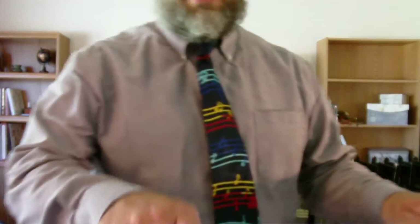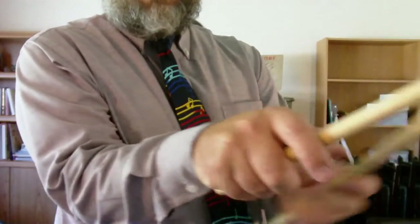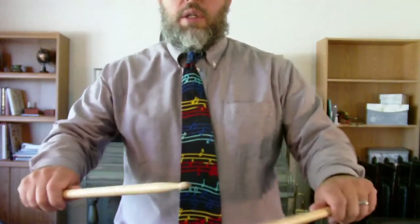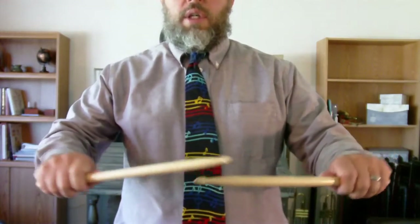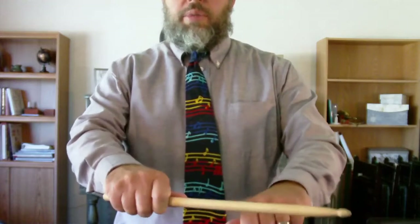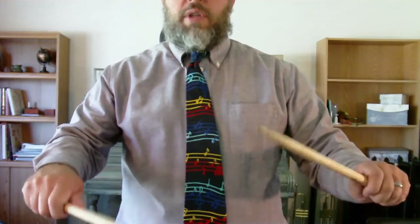As you bring your hands up, make sure your wrists are straight. We don't want our wrists bent — we're not going to be playing like that. You want straight wrists, which means your hands won't be too close together. You'll need to move your hands out a little bit to maintain straight wrists.